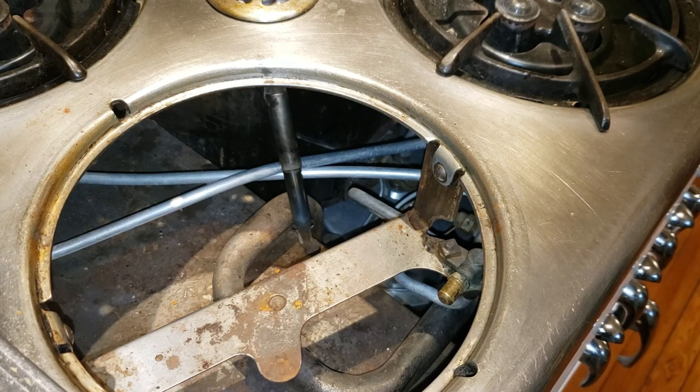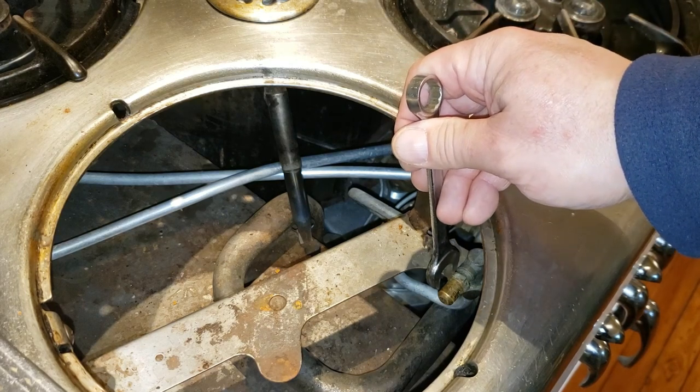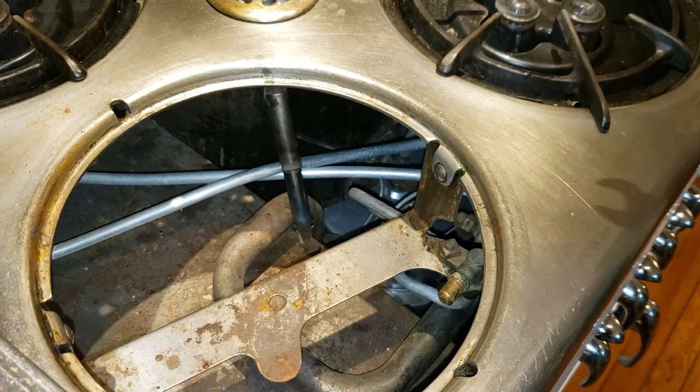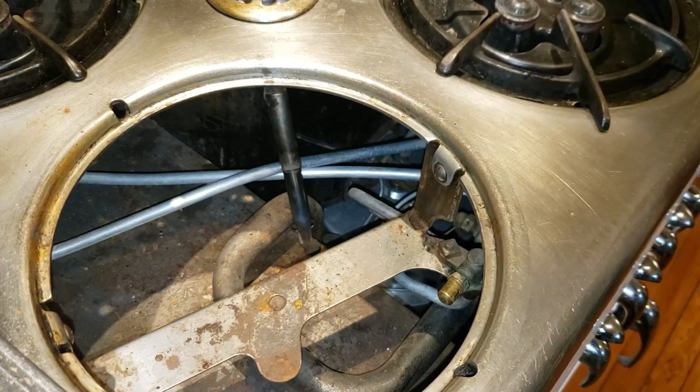If you watched my video on how to tell if your stove is set up for propane or natural gas, you already know what we're after is this right here. This cap is pre-drilled for propane or natural gas, and it's the size of the hole — the tip — that lets you know.